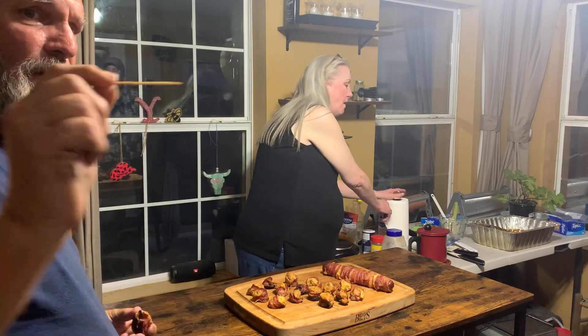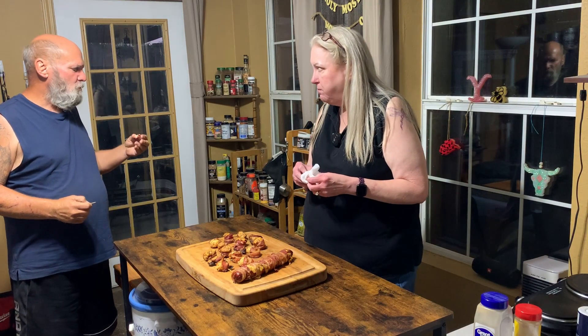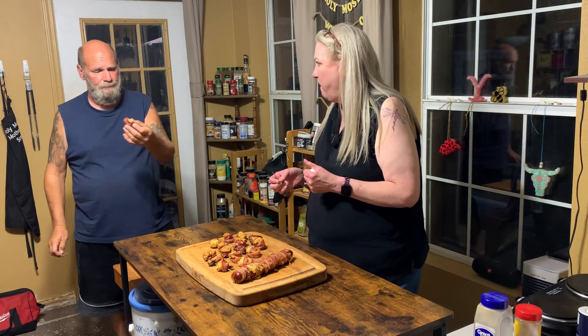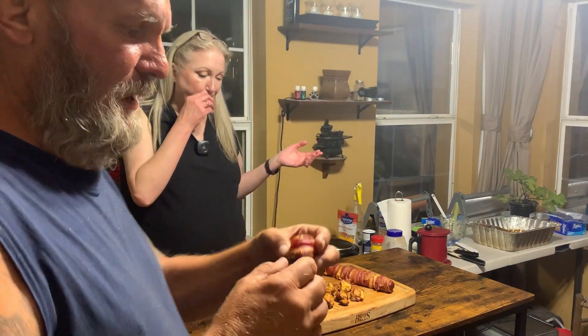Don't forget to take the toothpick out — it'll hurt! This is really good, this is really really good. That's a wrap — and it's actually wrapped in bacon. As a matter of fact, everything's better wrapped in bacon.